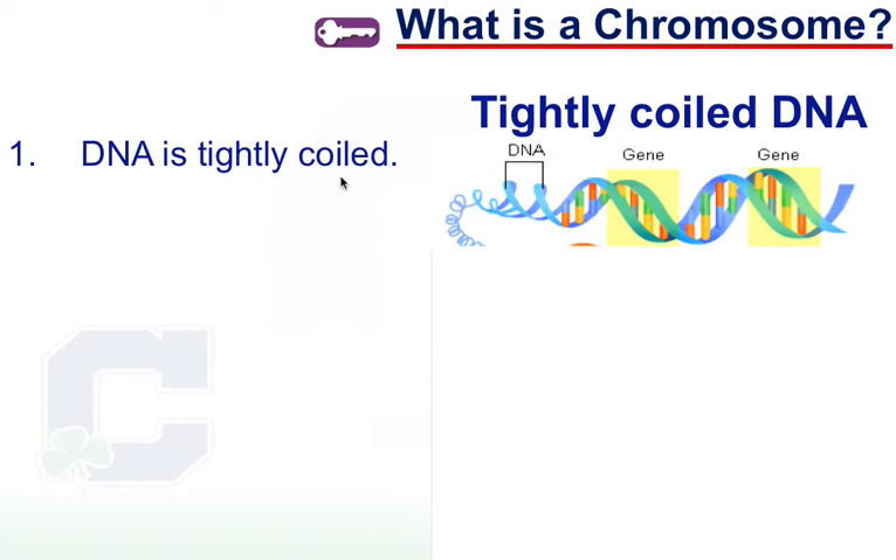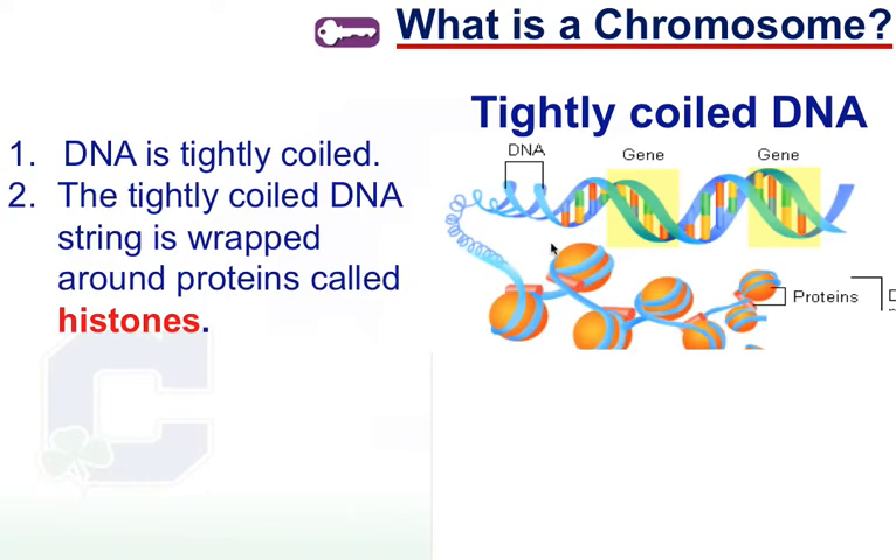Step one: we're going to coil up that DNA, which makes sense — it's already in that double helix shape, so it makes sense that we just keep coiling it. If you think of a string, if I keep twisting a string that's already been wound, eventually it gets so tightly coiled that those coils will start creating secondary coils, and that's exactly the same thing that happens with our DNA.